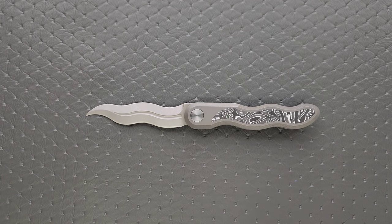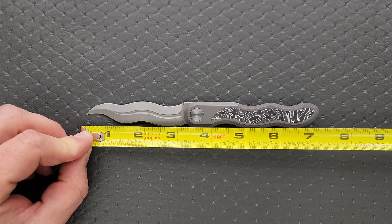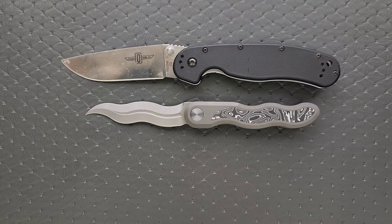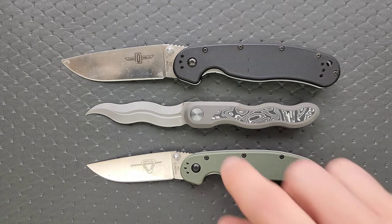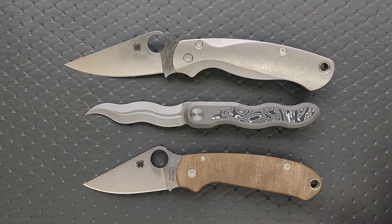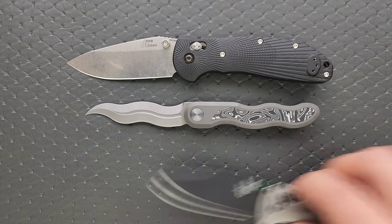The overall length is coming in at seven and a quarter inches. Blade length is three and an eighth. Cutting edge is three inches. For size comparisons — up against the Ontario Rat Model 1 and the Rat Model 2, it's about the same overall size as the Rat 2, so it's not tiny but it's on the smaller side. Up against the Spyderco PM2 and Para 3, it's closer to the size of the smaller one — almost exactly the same size as the Para 3. And up against the Benchmade Bugout and the Ritter Hogue, it is still small.